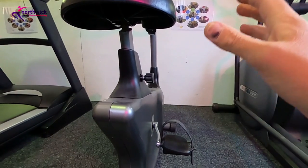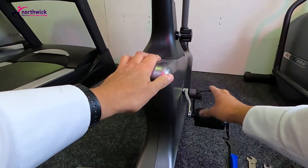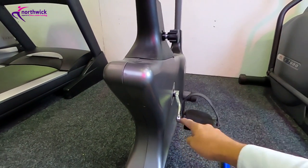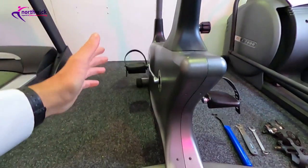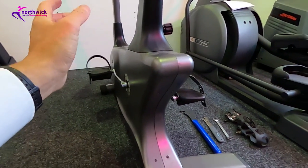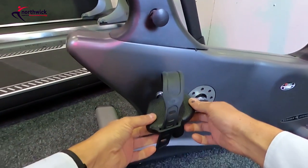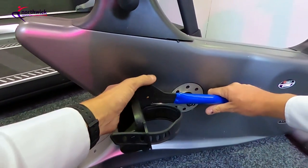The first thing to note is whether you're removing the right-hand or left-hand pedal. Right and left are always from the point of view of the person sitting on the bike. The right-hand pedal always follows the conventional thread — righty tighty. The left-hand pedal always has an opposite, left-hand thread — righty loosey. You need to know this because these pedals are often stuck on and very difficult to get off, and if you don't know which way to go it can make life extremely difficult.